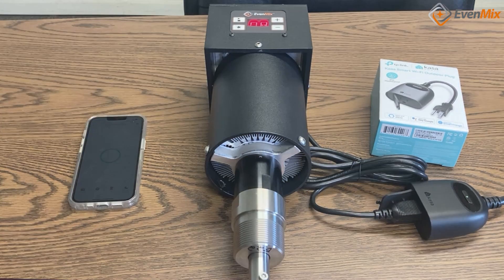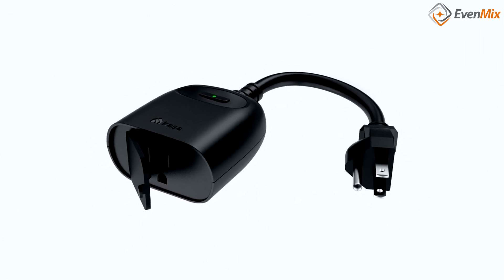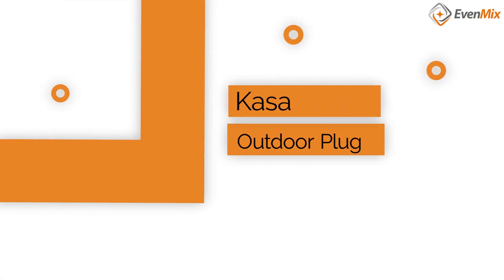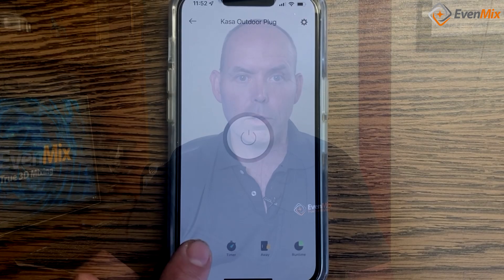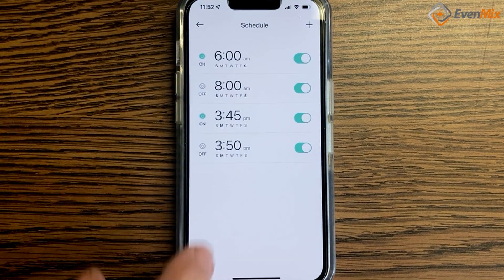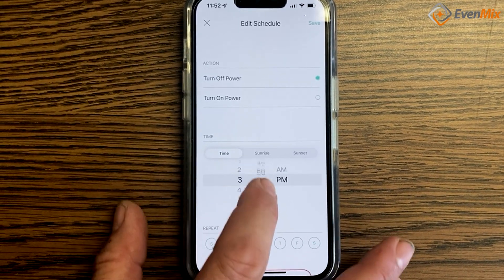We have found a great accessory to connect this operating mode via a Wi-Fi enabled outlet. We tried several devices and found the Kasa Outdoor Plug to be a very robust piece of equipment with the very same water resistance and dust resistance as an Evenmix drive. We recommend this plug mainly because we've used it first-hand. The Outdoor Plug also has a very well-developed app that allows you to hook the smart plug to a wireless network and effectively control the mixer from wherever you are.